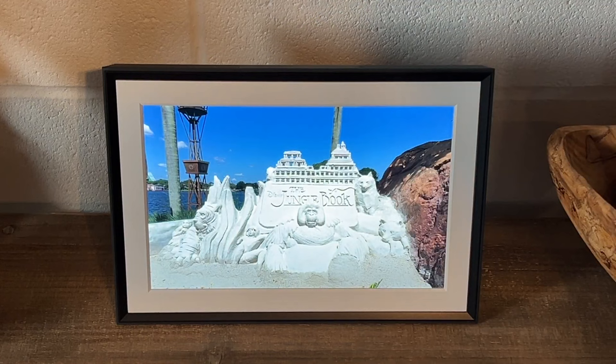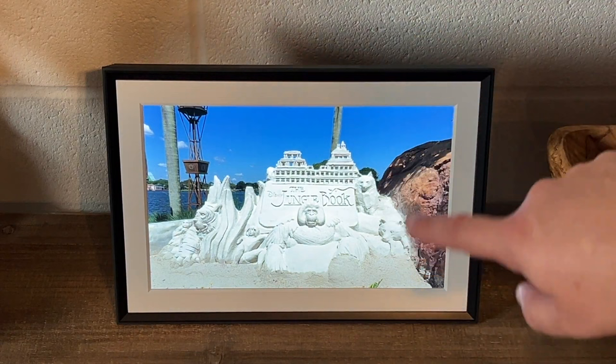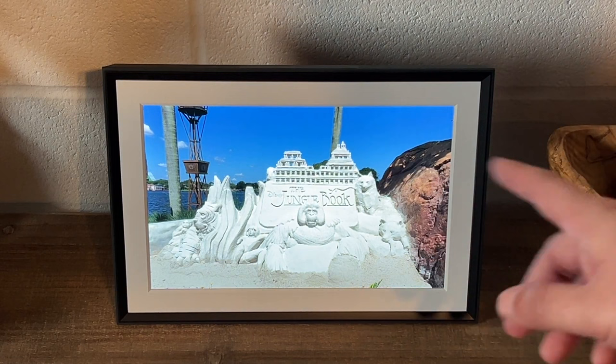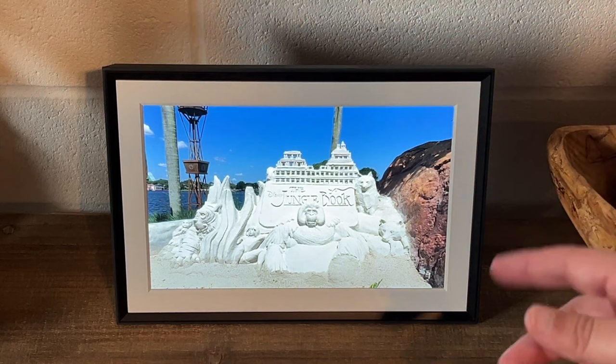Another great thing about this particular frame is the cord to plug it into the wall is pretty long. Some devices, you always have to get an extension cord to plug it in, but this particular photo frame has a really long cord. It's a fabric cord also, which makes it a little easier to maneuver around.